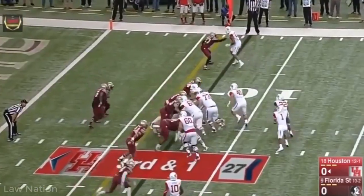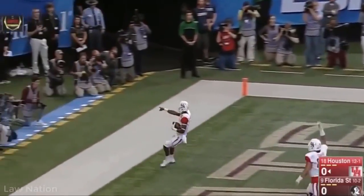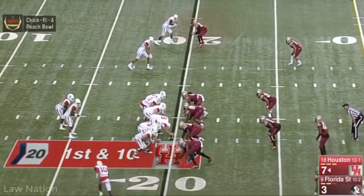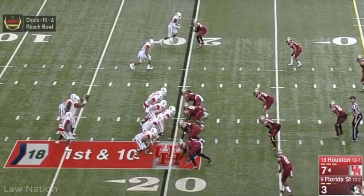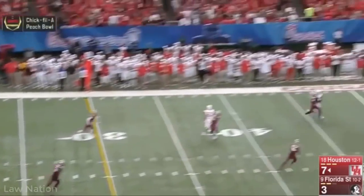I wanted him to disengage a little bit better and turn his head around towards the ball. He needs to turn his head around towards the ball. Here's the play — it's a fighting match. He allows the guy to get a free release, rides him up the field, and when the ball is in the air it's anybody's ball.